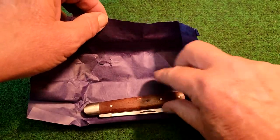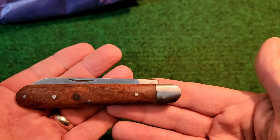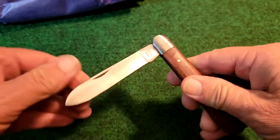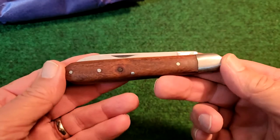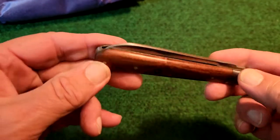So here it is. Look at that knife. That is awesome looking already. It has a half stop. Nice snap to it. It's got your basic wood covers here.